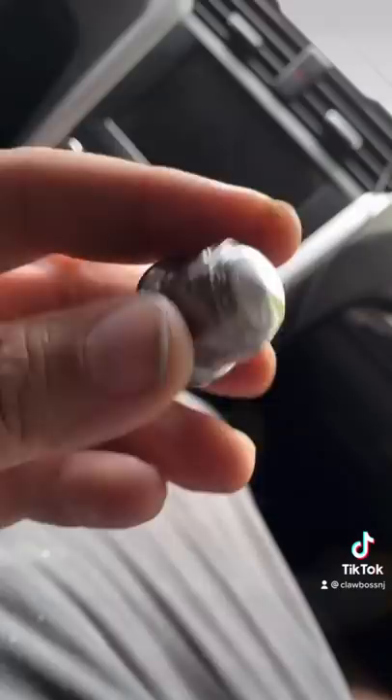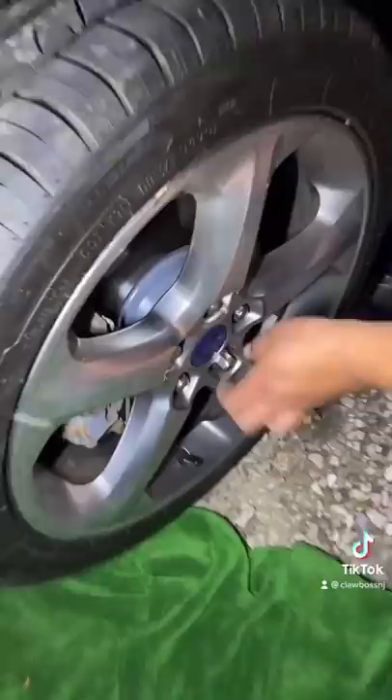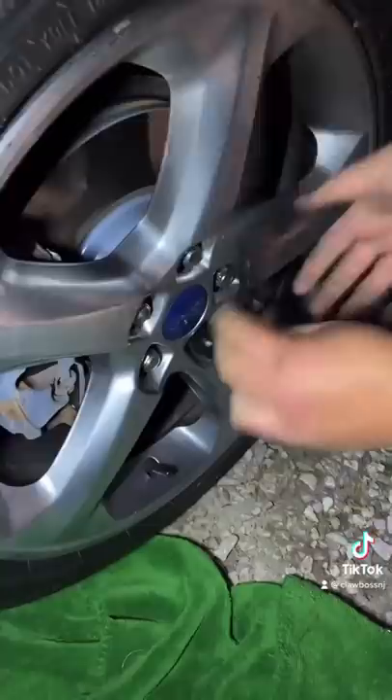Four lug nuts was safe for one drive home, so I went to the Ford dealer and got the right lug nut. As you can see, this one's got a little bit of a weight loss journey going on — she's not that thick. We're going to put it on right now. There we go — just like that, we have all five lug nuts perfectly on the car.